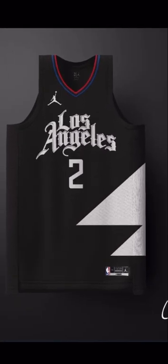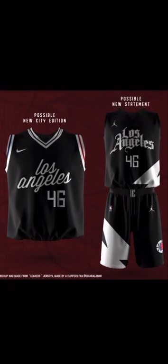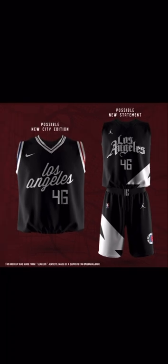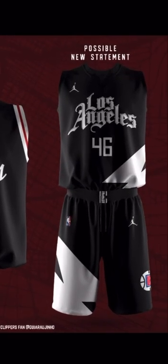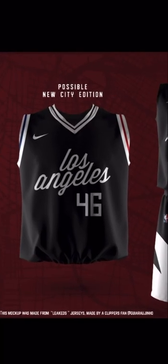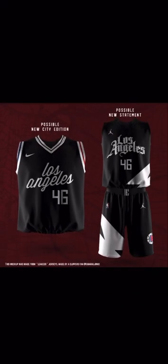Next one — I guess these will be the official ones. Pretty cool. A lot of people complain about the red and blue stripe on the collar, but I think they look all right honestly — I'd definitely buy one. These were like the leaks that came out a few months ago, and whoever made these artist renderings was pretty close and almost exactly right. The statement ones look a little different, but the city edition ones look exactly the same.